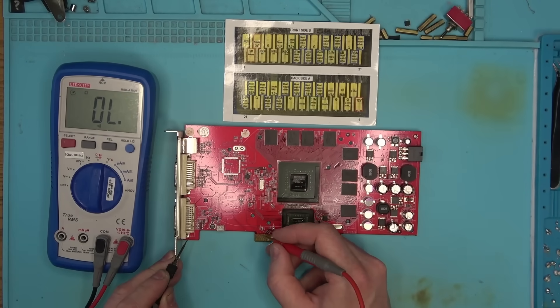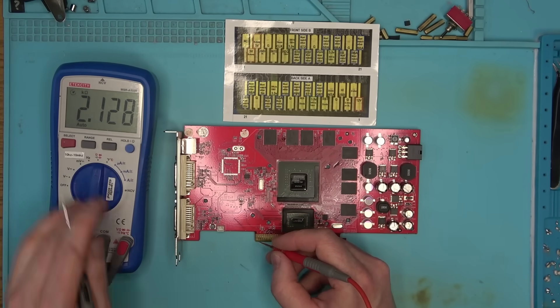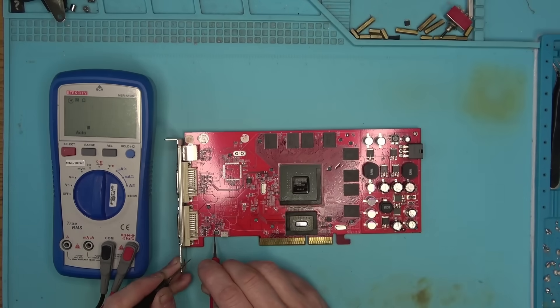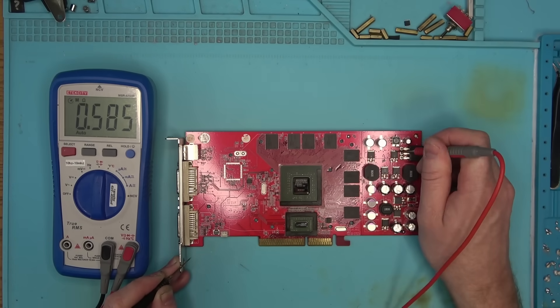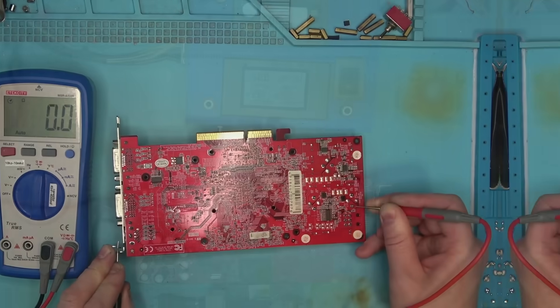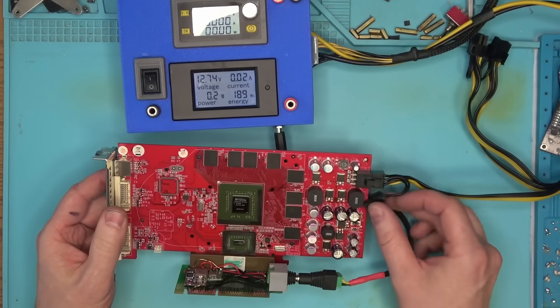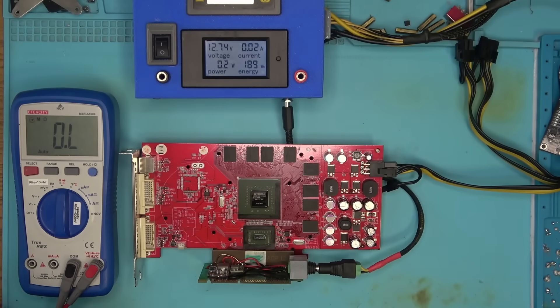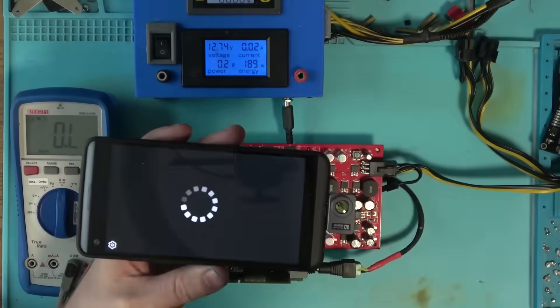Either way, I'm going to use my cheat sheet I made a while back to test all the necessary pads near the bottom of the board, and then proceed looking for shorts everywhere else. Not knowing exactly what resistances I should be expecting and where, I'm going to go ahead and power the board and see what it does while looking at it with a thermal camera.